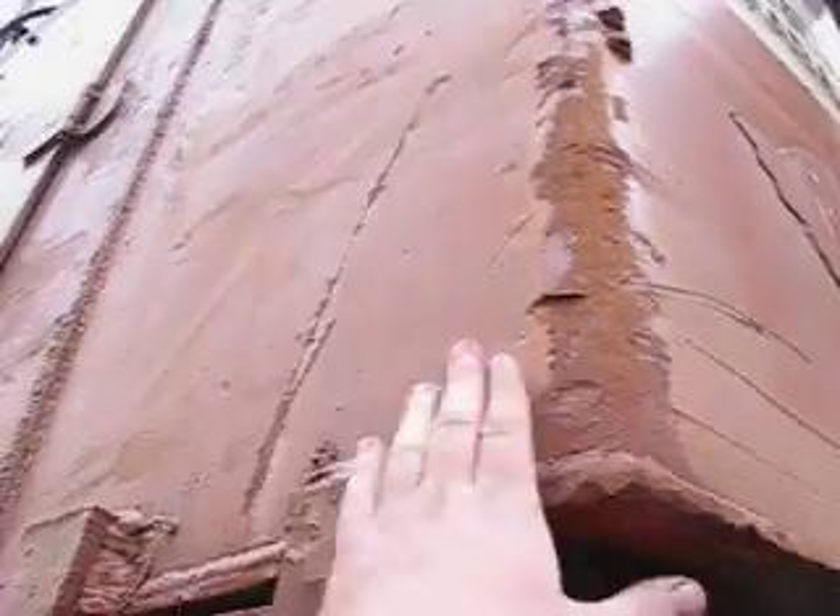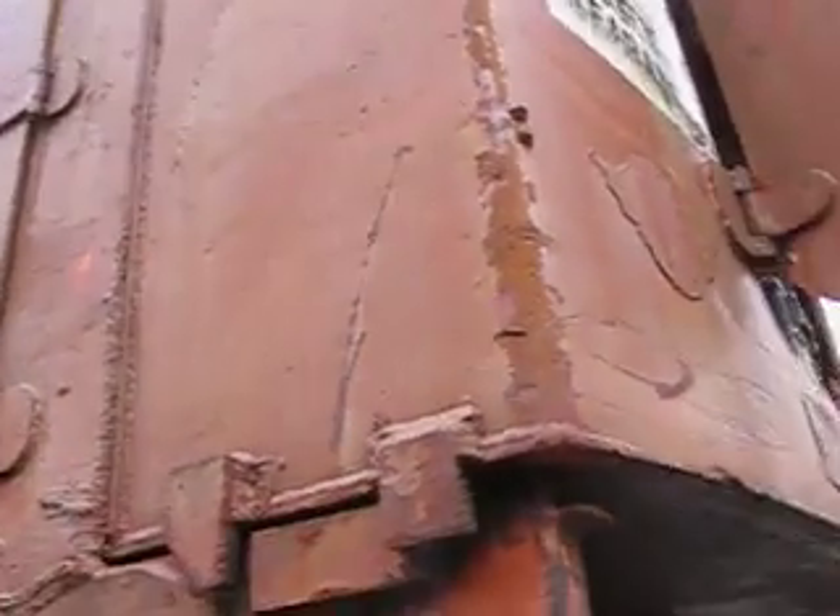This whole square box on the back is the fuel tank. It holds a lot of fuel.